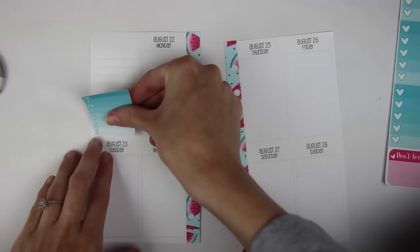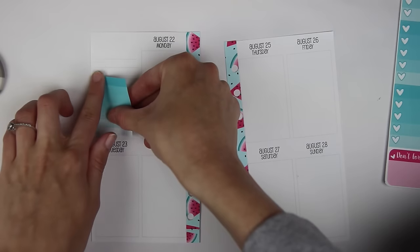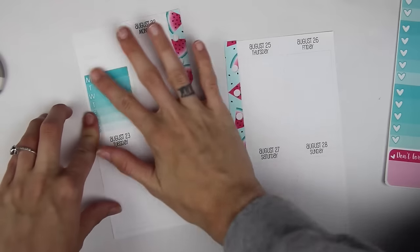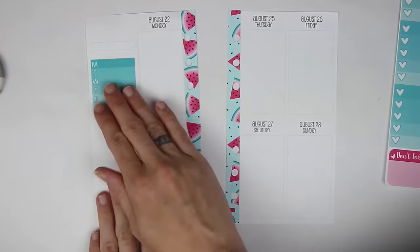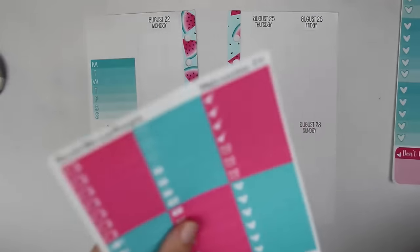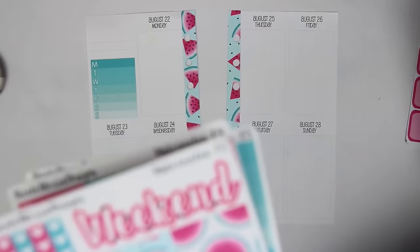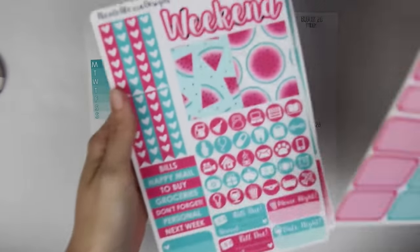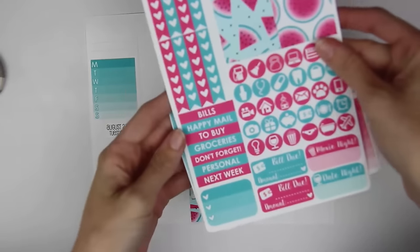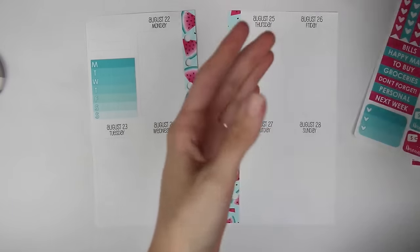I really should have brought my undo because this paper is such a premium matte — even if I slightly pull it up I have a feeling it's going to rip. So there's the weekly ombre. I'm going to put a to-do header and I'll use a pink one.